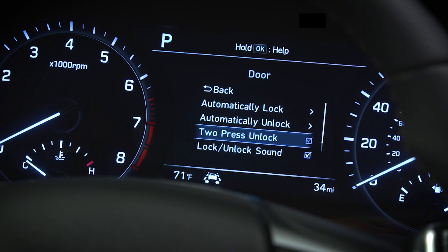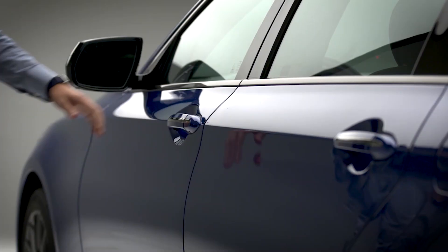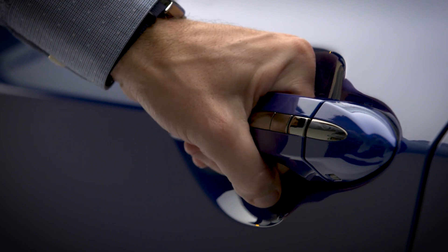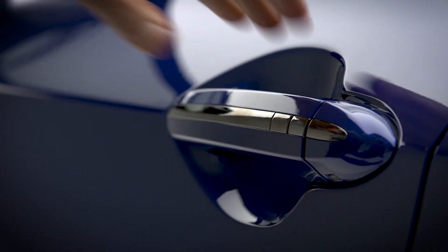If you have turned Off the two-press unlock setting, then pressing the lock/unlock button will unlock all four doors. Pressing the button again in short succession will lock all four doors.